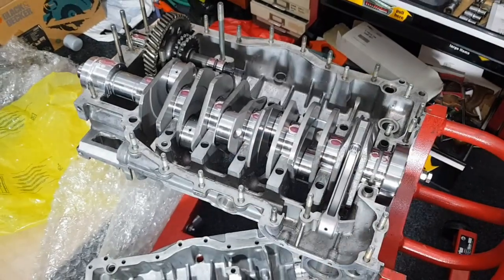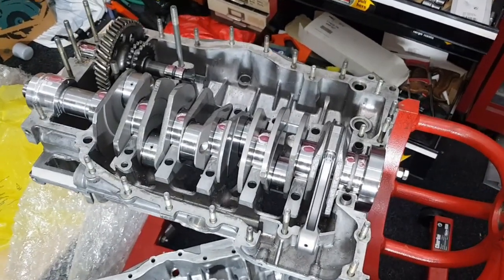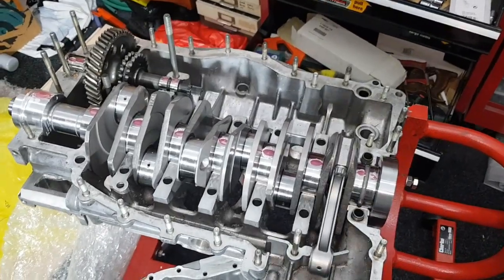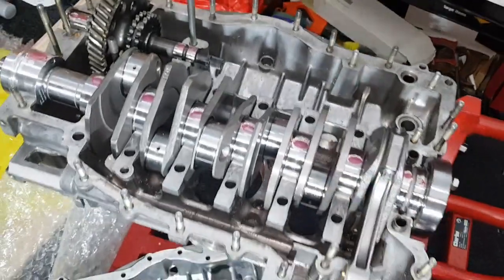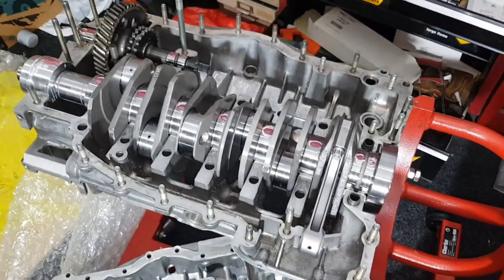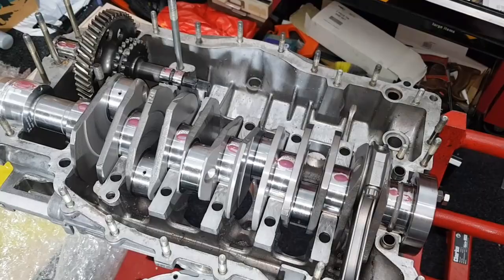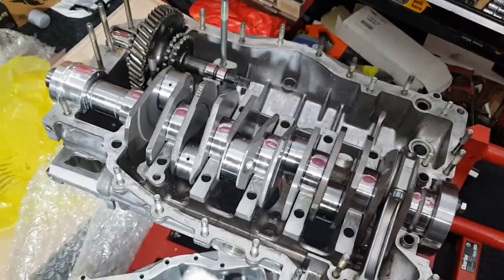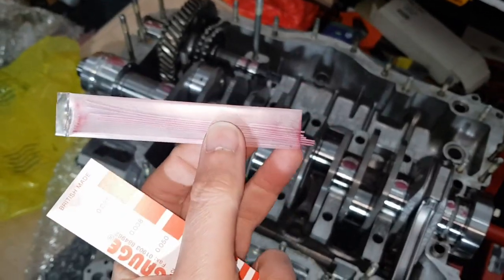I've now trial fitted the crankshaft into the crankcase and everything's running nice and smoothly in there, but I wanted to check the clearances more accurately. To do that I've used some Plasti-Gage — this is what Plasti-Gage looks like after it's been used — and the Plasti-Gage strips are just little round strips.